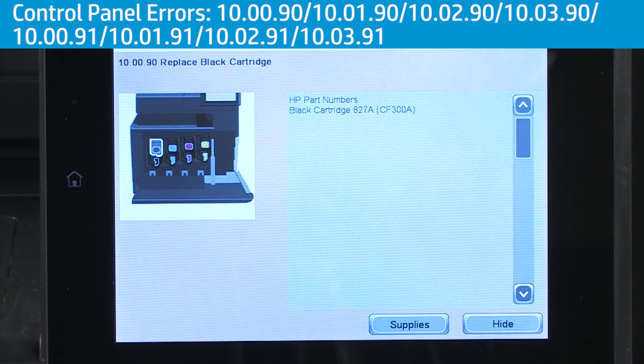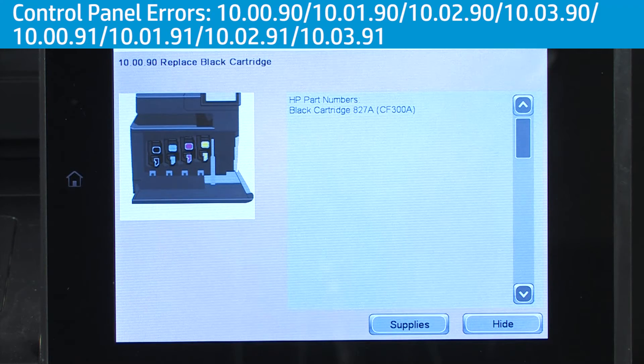The xy in the middle of the error code will be 00, 01, 02, or 03 to indicate the color of the cartridge with the problem.